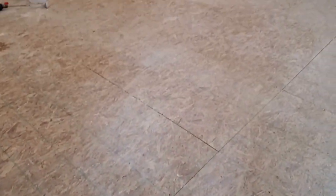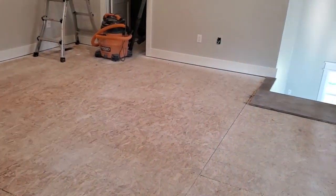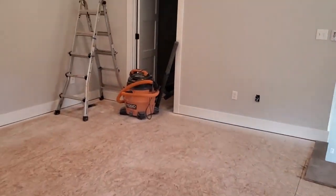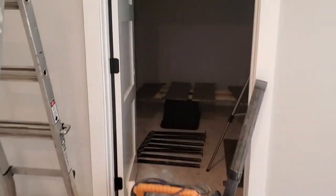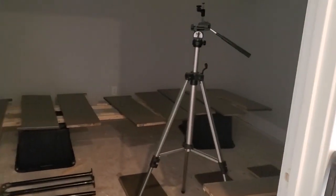One more thing — this is where the carpet is going, in the loft area here. And also in the master closet. We've got our stair treads in there right now, but all of that is going to be carpet.